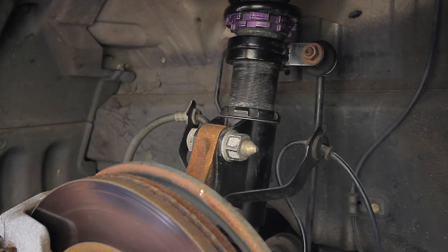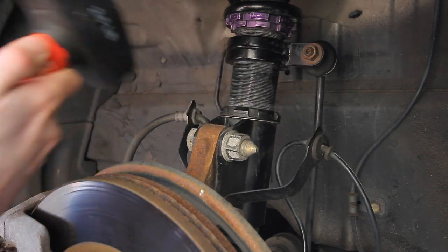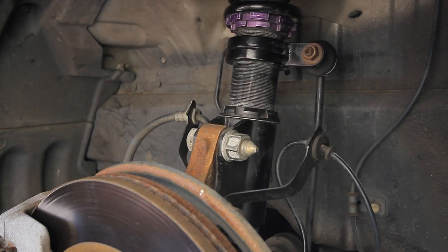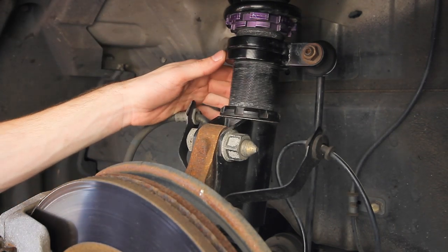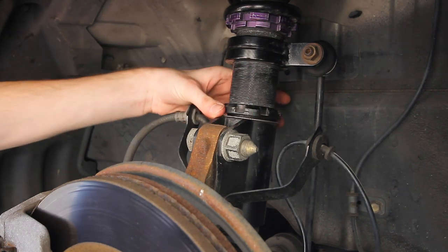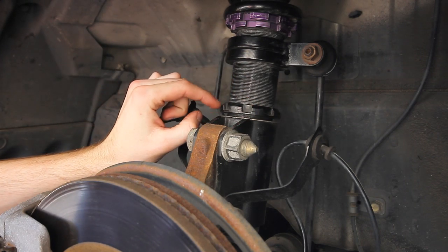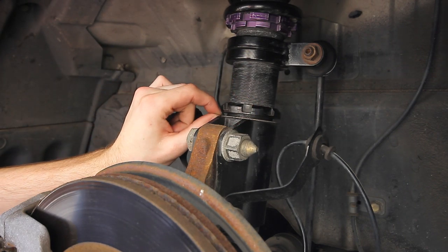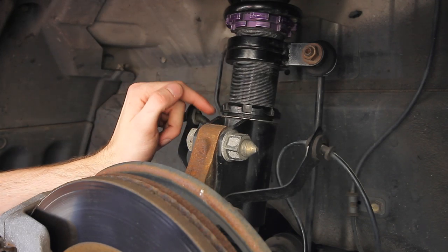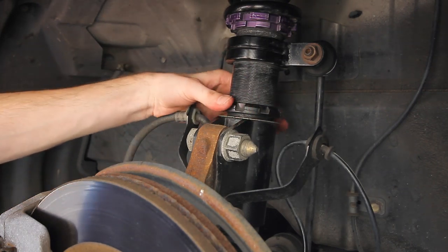Step two is you take a flathead and a rubber mallet, some kind of mallet hammer, and you loosen this. It's definitely not going to be that easy — I've already loosened it, but let's just show you. So you spin this up, and you can kind of judge how much lower you want to go by measuring the distance between this metal washer and the bottom of this black collar lock. So you spin this up however much you want to lower it.